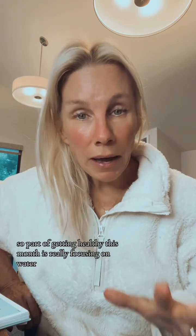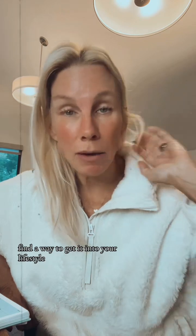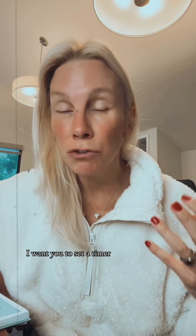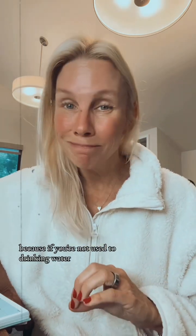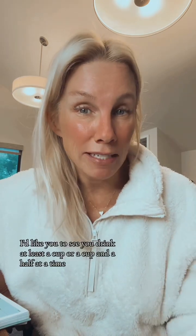Part of getting healthy this month is really focusing on water. Find a way to get it into your lifestyle — keep a big glass on your desk, have some on your nightstand. Set a timer if you need to, to remind yourself it's time to drink a half glass of water, maybe a little more than feels comfortable. If you're not used to drinking water, two sips won't cut it — I'd like to see you drink at least a cup or a cup and a half at a time.